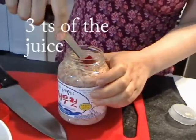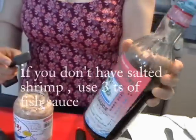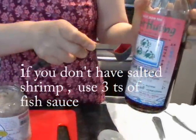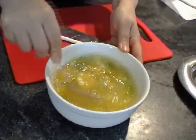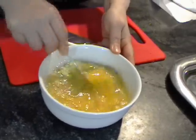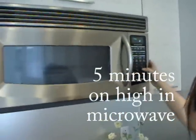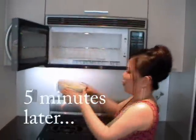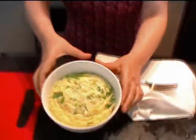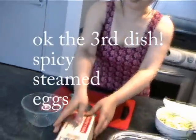Three teaspoons of juice. My favorite these days. Three crabs are on the picture. Half color of water. Look at this — very hot. For those who like spicy things, you will really like it.